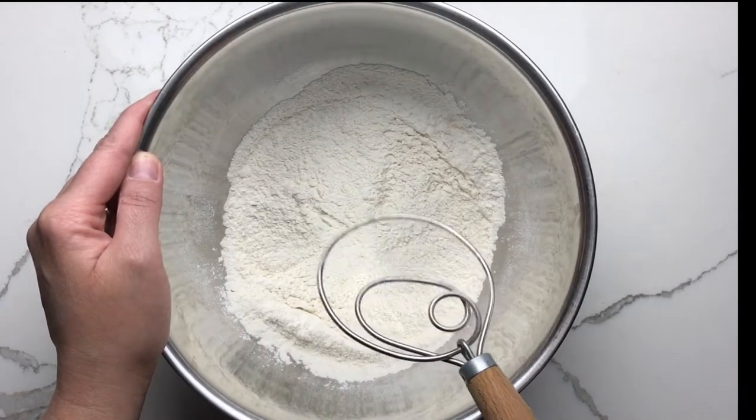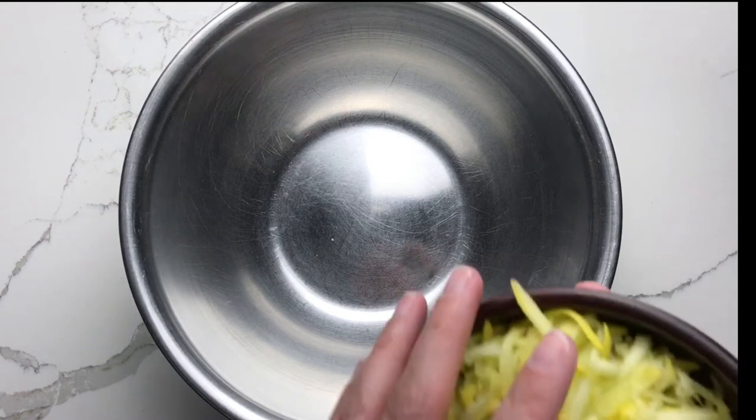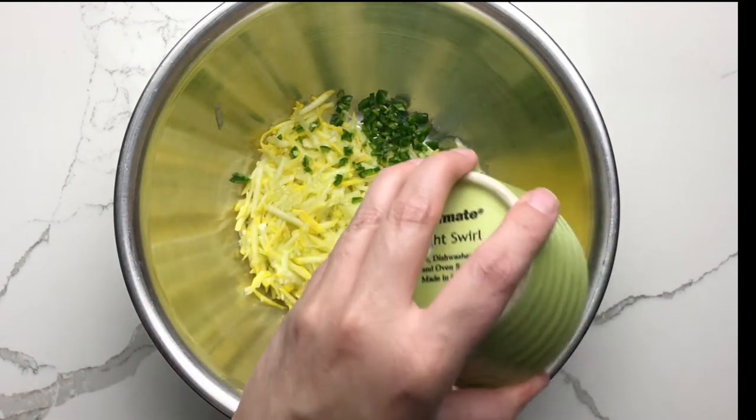Set that mixture aside and then in a separate bowl, combine shredded squash that you have squeezed dry with paper towels, a minced jalapeno pepper, and a beaten egg.